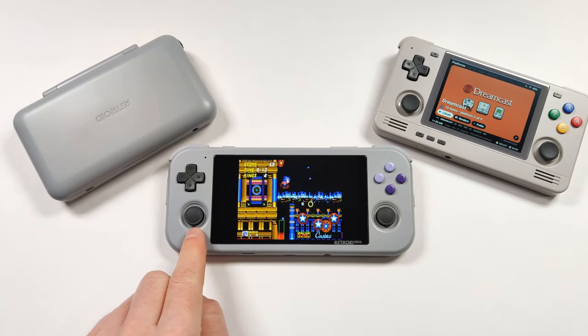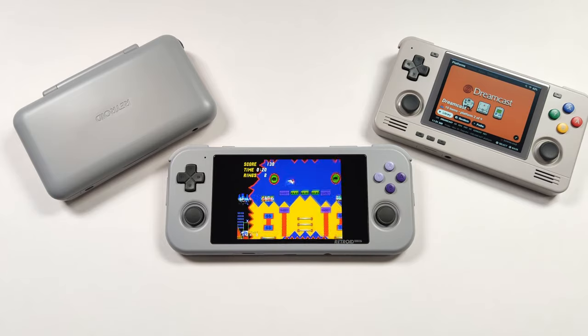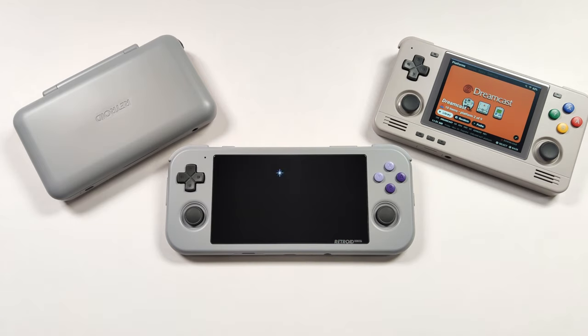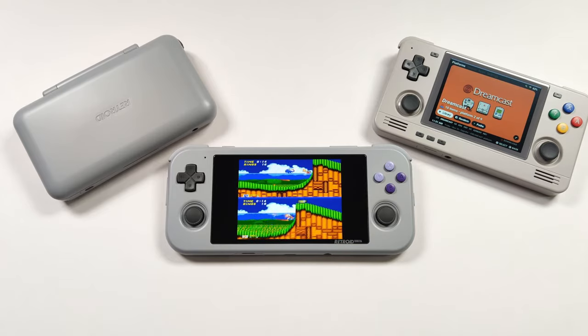Now that Retroid has the Retroid Pocket 3 Plus, the 2S, and the Flip, what are we going to see them come out with next? I thought today it would be fun to go over some of my wishlist items for the Retroid Pocket 4, taking a closer look at these three consoles to see what we could improve on and what I'd really like to see.